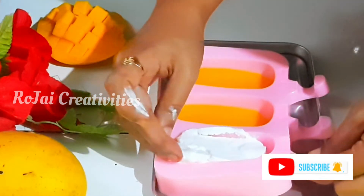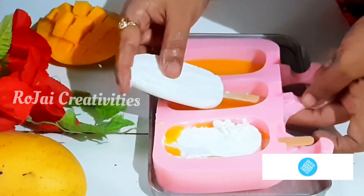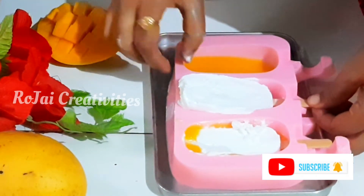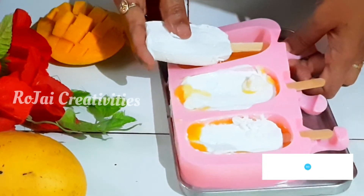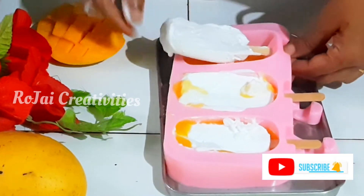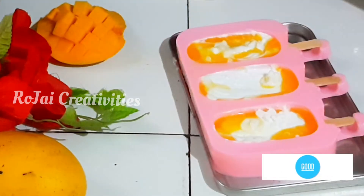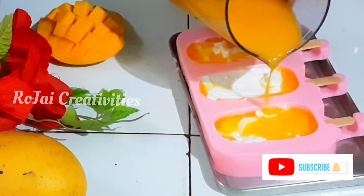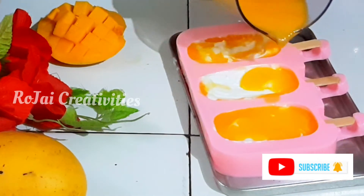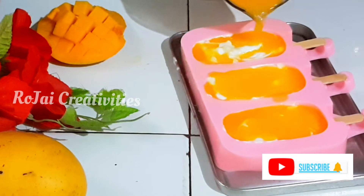Let's do this process quickly. Let's do a little bit of melt. If you want to use this, you will need to use mango juice. I will cover with the remaining juice. You will need to use a toothpick.